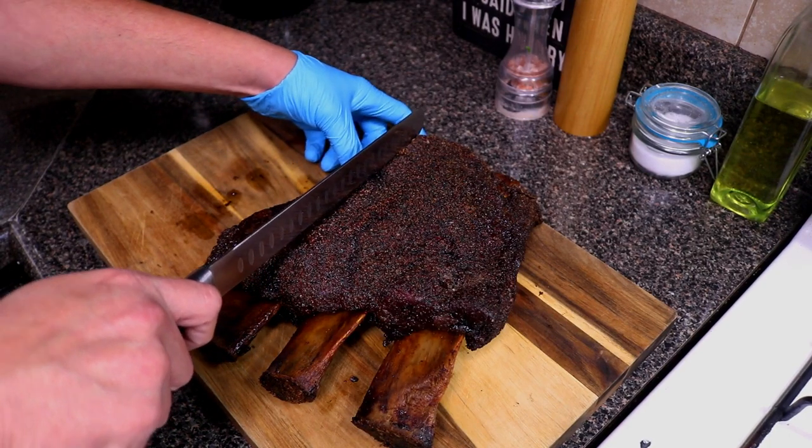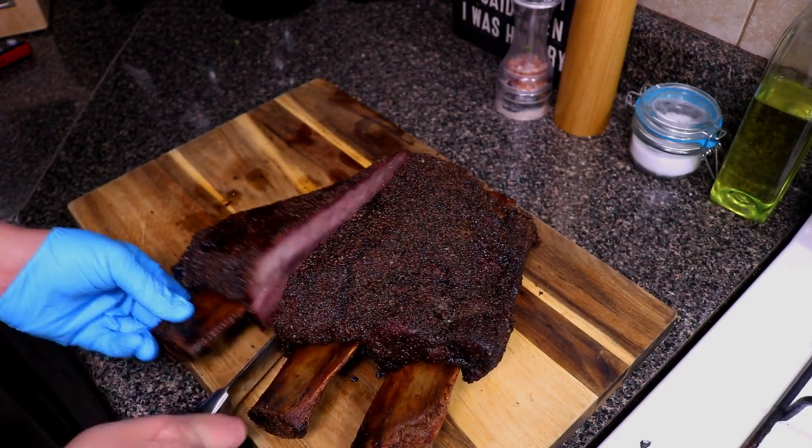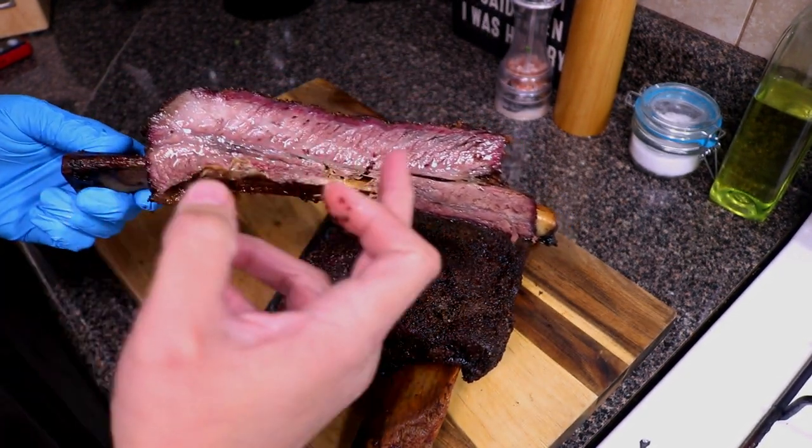I let them rest for about 20 minutes. Let me just cut into one of these. Soft. Real juicy, nice. Pretty decent smoke ring for a pellet grill. I'm pretty happy with the results — it's juicy, it's tender, it's got a nice bark and a decent smoke ring. Best part — taste test. I think I might have to get my fat pants on for this one because this looks delicious. That has so much flavor — definitely well worth the seven hours. It came out fantastic.